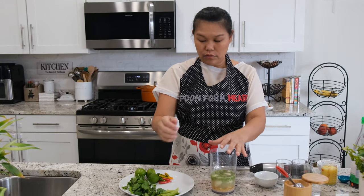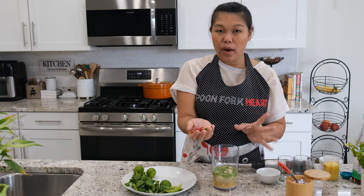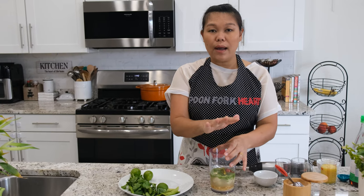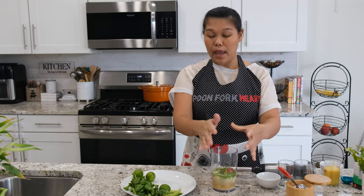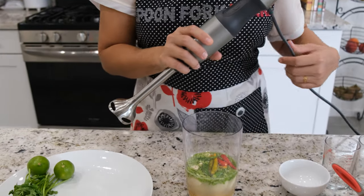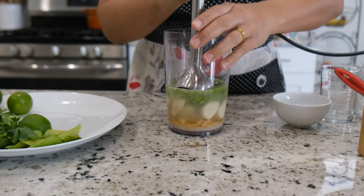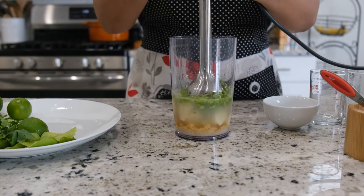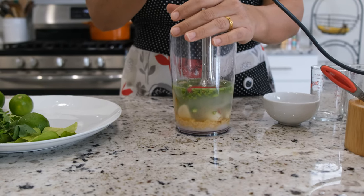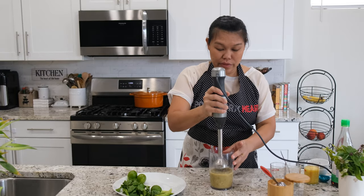Next, garlic — I'll use 10 cloves of garlic. And next, Thai chili — I'll use 10 Thai chilies. They are very spicy, so be careful. If you can't handle the spice, just cut it down to one, two, three, or four chilies — it's all up to you. In Thailand they put more than 10, sometimes a whole cup or 20 to 30 of them.